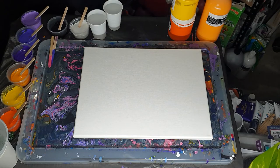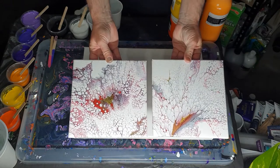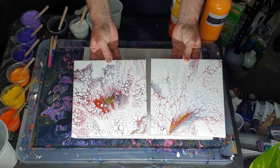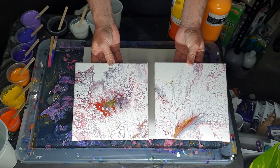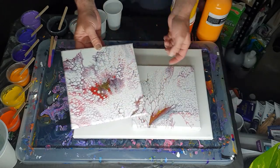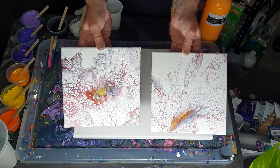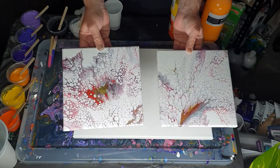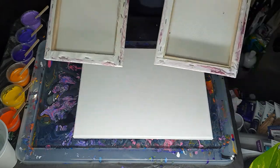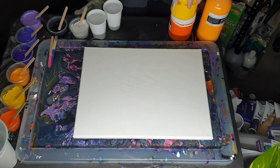I want to quickly show you my Dutch pours have dried - that's how a couple of them look. They're quite different; there's a lot of Floetrol in these so as you can see there's tons of lacing and only bits of solid color, but I like them, they're quite pretty and the gold is shimmering in the bits that are in there. So I've got them set aside now and on with this.